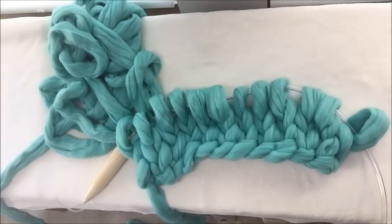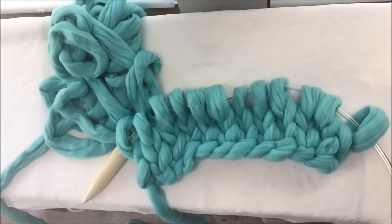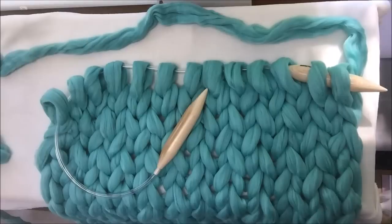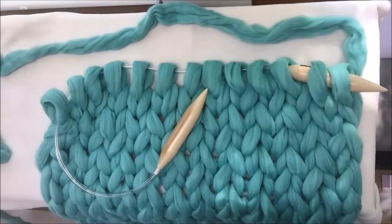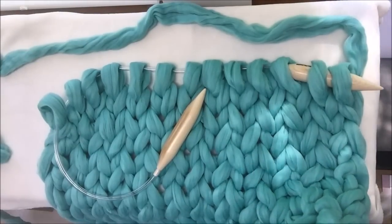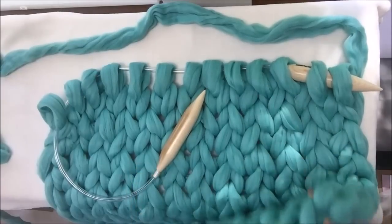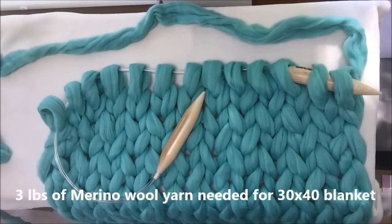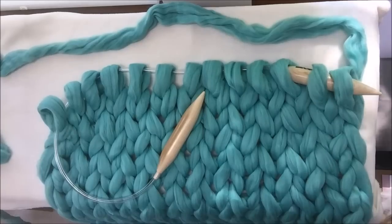Keep alternating rows: one row knit, one row purl. I will be doing it and then show you how to finish the knitting, or cast off. So here we are — our beautiful blanket is ready and it's 30 by 40. You need three pounds of yarn to make a blanket 30 by 40. Now this is our last row and I will show you how to cast off.